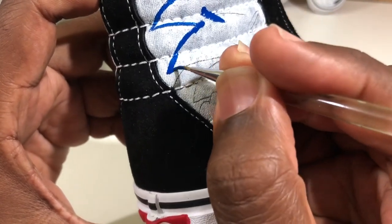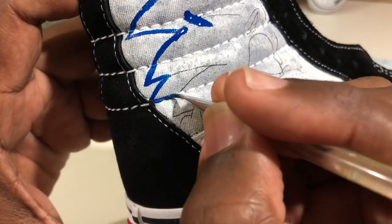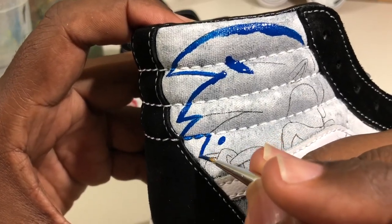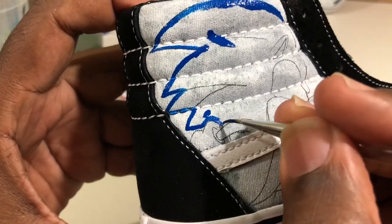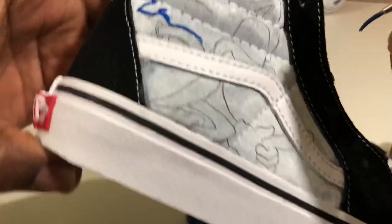There's no rush. Painting on the shoe takes a whole lot of patience — it's so small, with so many cracks and crevices and curves and turns to get into. But if you want your work to look nice, just take your time.